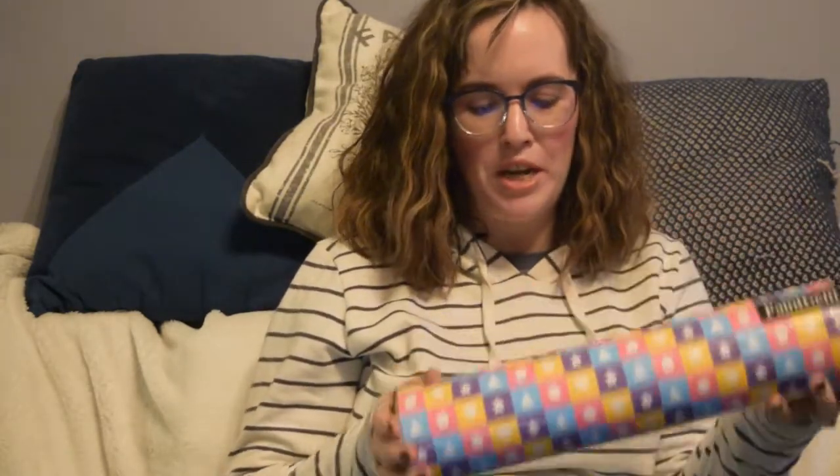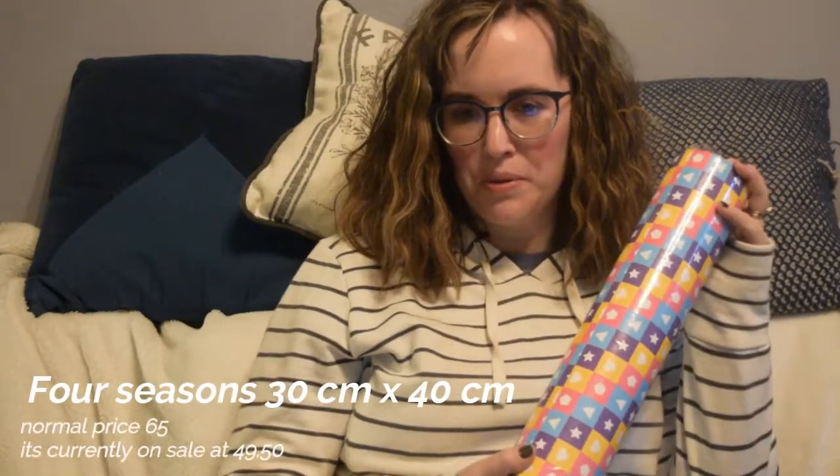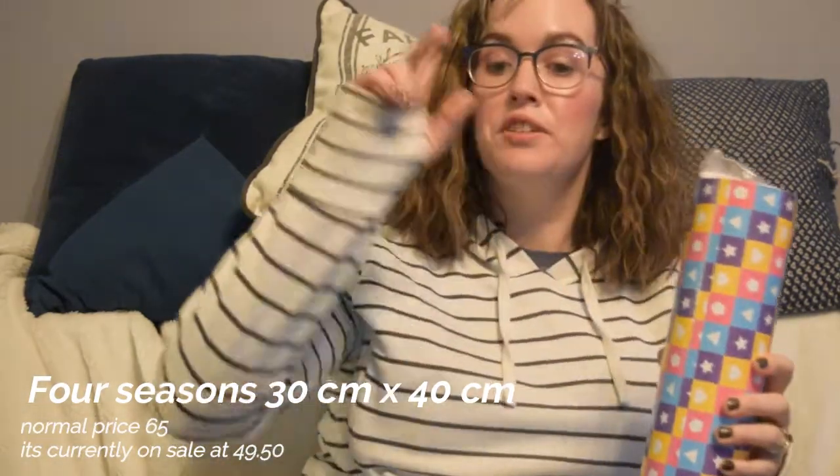Today we're going to be trying to make this painting with gems from Paint Gems. I saw it on Facebook a while back. So let's have fun with it. Let's get into it.